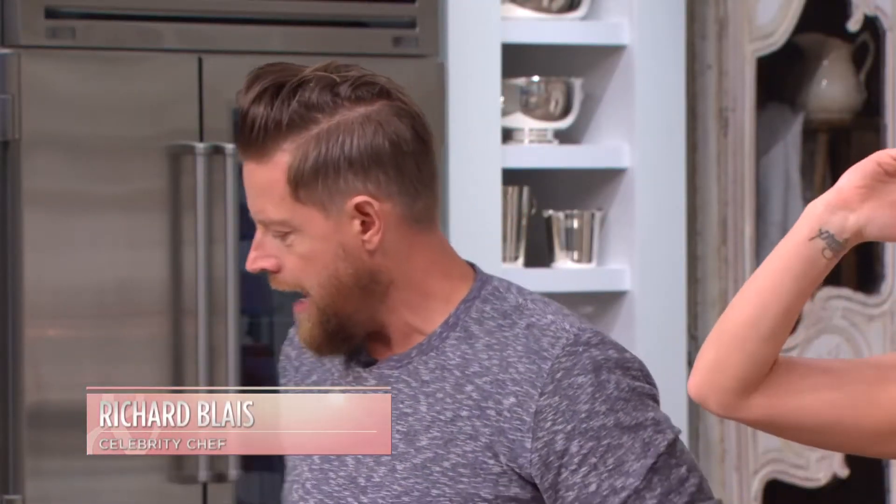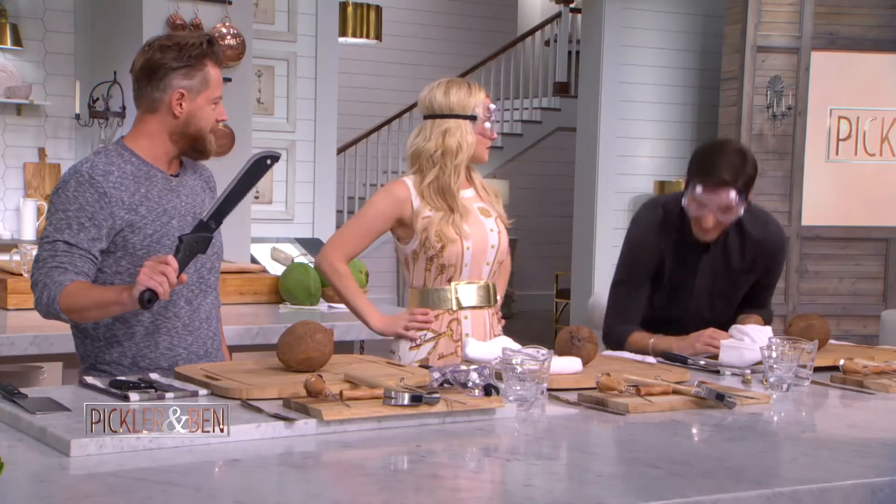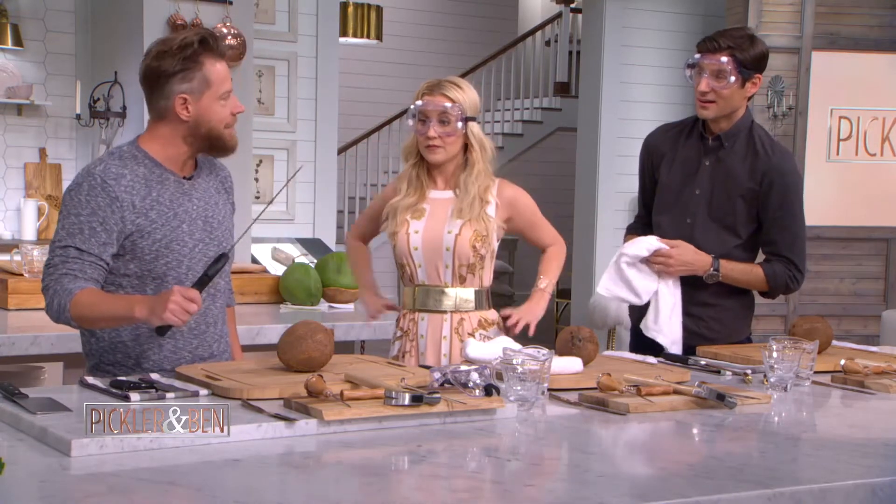There are a lot of different ways that you can open coconuts. One tool I'd like to have out here — I've never had this on the beach — is a machete. In case a zombie apocalypse breaks out right now... you never know.